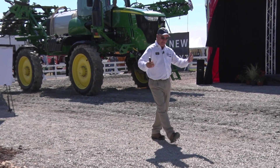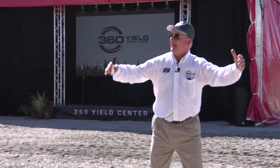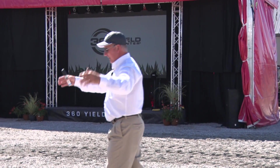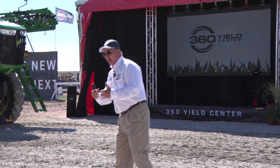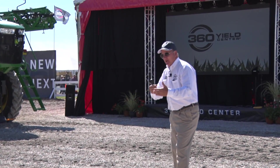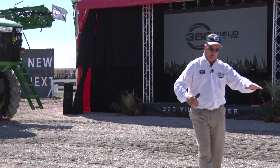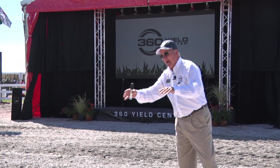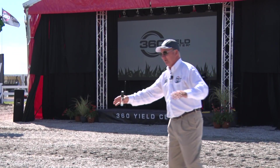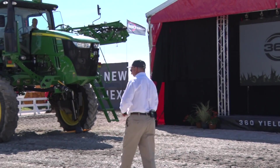Welcome to 360 Yield Center. We have a lot of different technology in the tent and white shirts to explain what we're doing. I'm passionate as a farm family: you manage your inputs, you manage your yield. Weather is a factor, but what we're going to talk about this morning is how do we manage around that weather — too much rain, not enough rain, too hot, too cold.